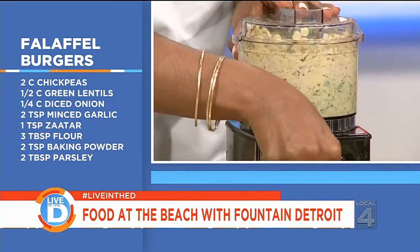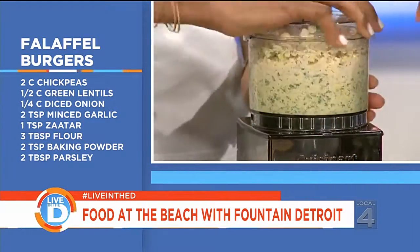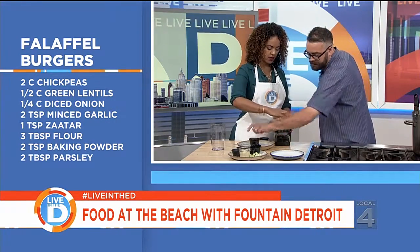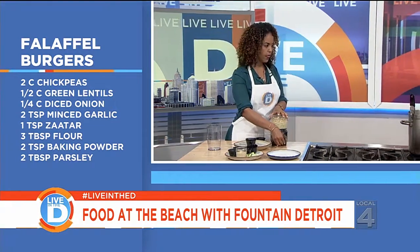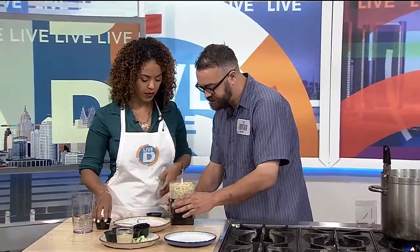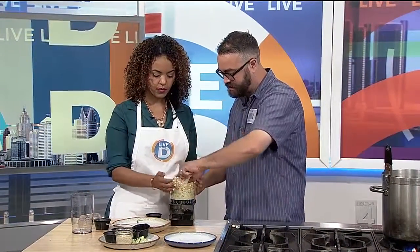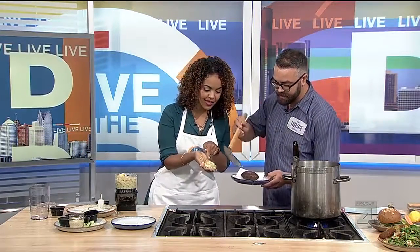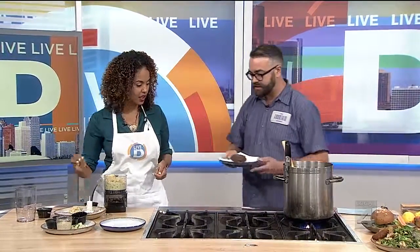Who doesn't love a good falafel? I wouldn't have thought to make it into a burger. It's a great patty and a great alternative to a hamburger. We also threw some garlic in there as well. Then we take this and turn it into a nice little patty. We've already got one that's in the fryer because these take about six or seven minutes to fry. And it goes from that nice little paste into fried-up deliciousness.